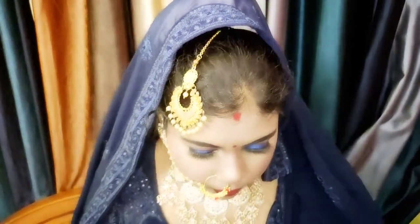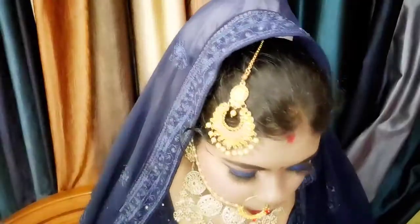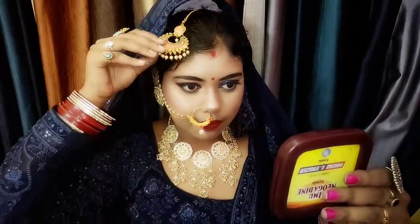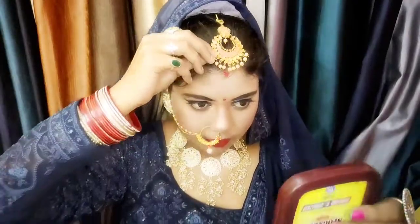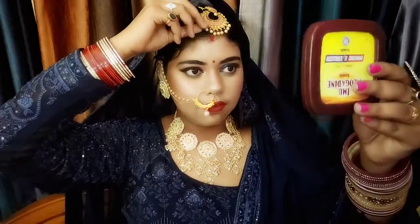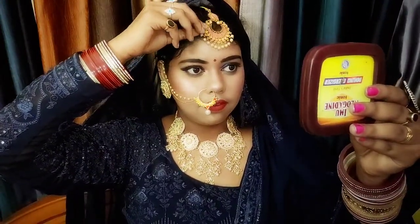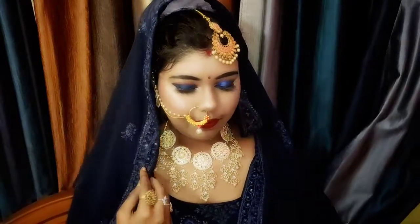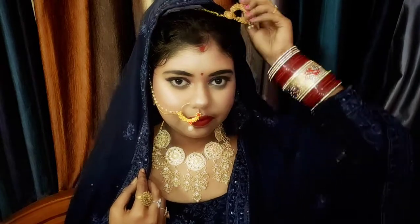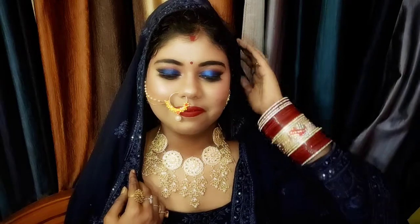This is my overall look. This is my first bridal makeup ever — if something is wrong, I'm sorry. New brides can do this look if you have a function or pooja. I hope you liked this video. Please subscribe, comment, and love you all.